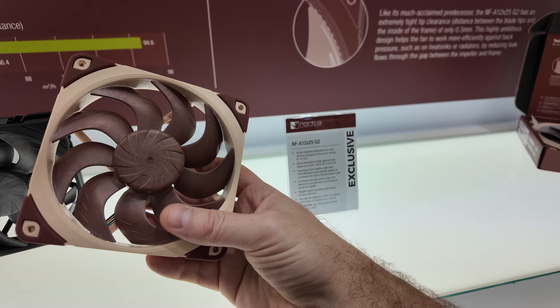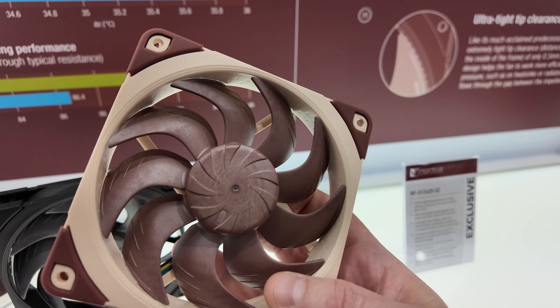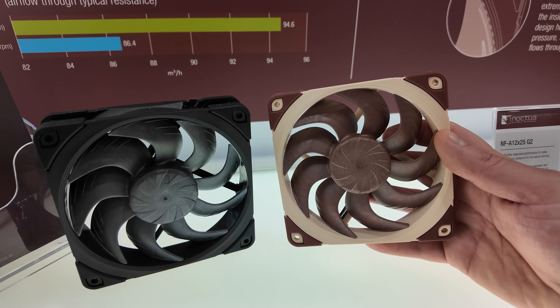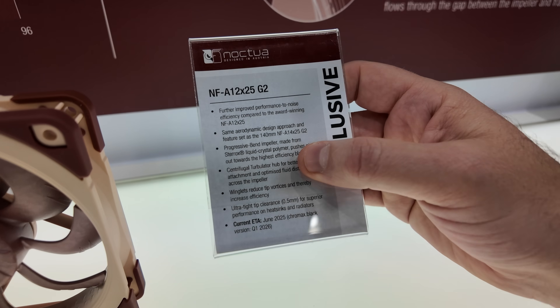The main thing we want to talk about with the NF-A12 X25 is that it's better. Obviously, if you're going to make a Gen 2 of something, you should improve it to some degree. They have both a Noctua tan and brown version here, and they also have an all-black version. Still made of that same LCP material.